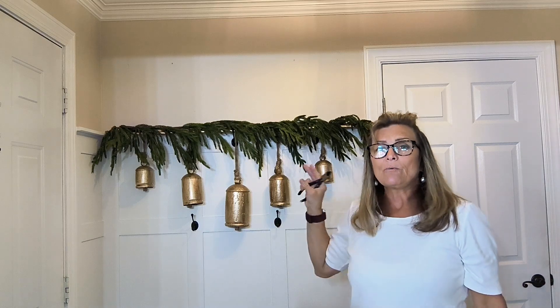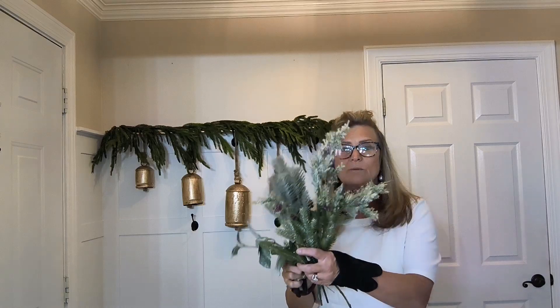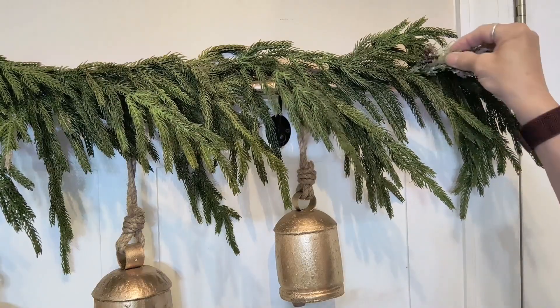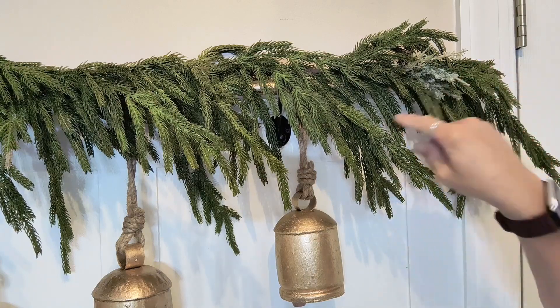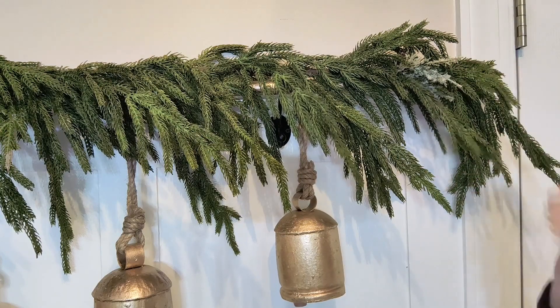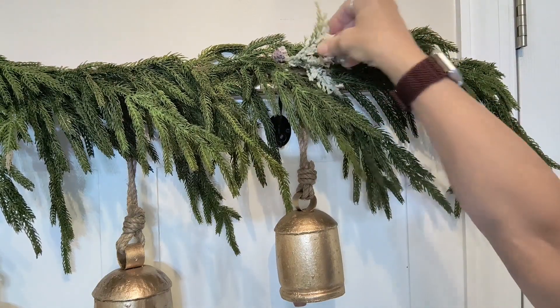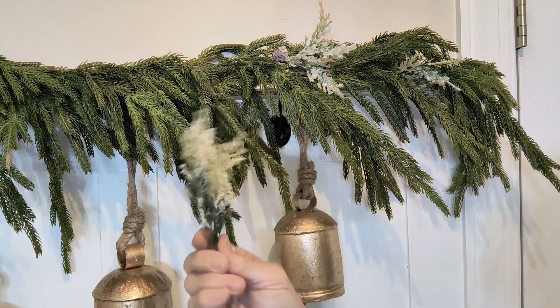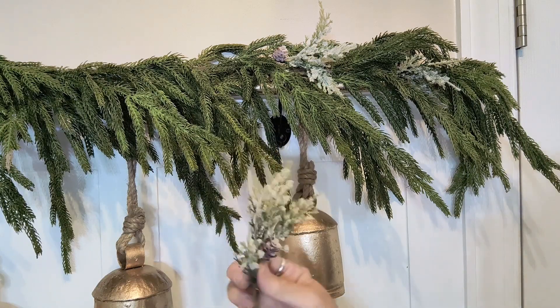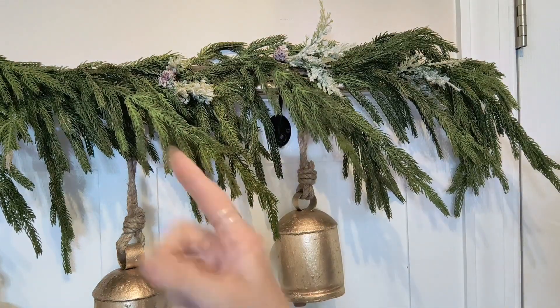I love how this is looking — the green with the gold — but I want to give the greenery just a little more texture with some flocking. I'm adding picks with a little bit of flocking and pine cones. I got this at Walmart years ago. I'm placing it in the garland; it's secure because it's pried against the pole of the bells and resting on the ledge. I'll go every six inches adding another one. The greenery has flocking, pine cones, and a little glitter — really pretty as an accent.